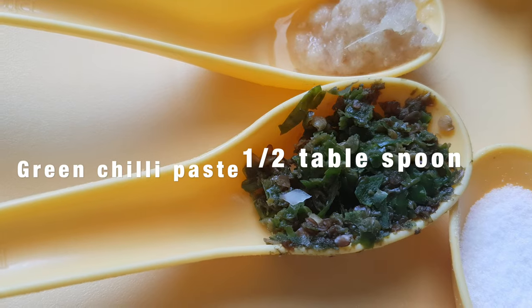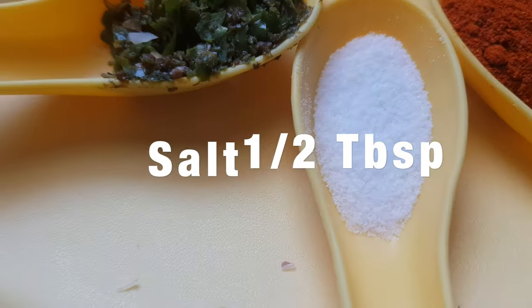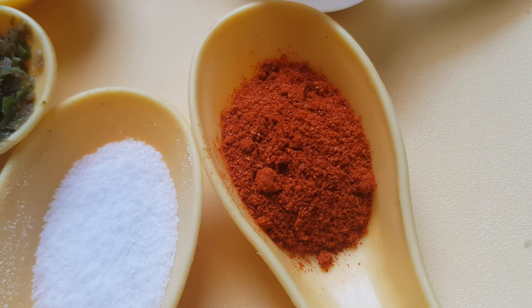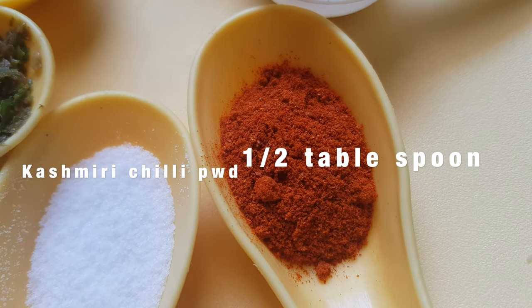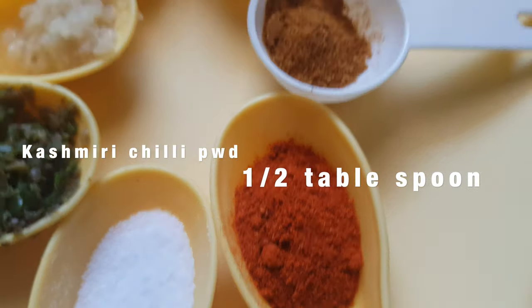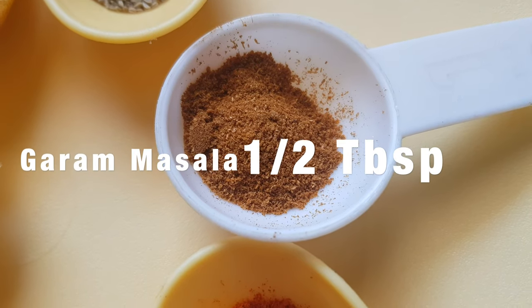This fine paste of green chilies, about half tablespoon. Salt, about half tablespoon. This is Kashmiri red chili powder — we are going to use this for coloring only. This is half tablespoon, because for spiciness we have already taken green chilies. Garam masala, half a tablespoon.